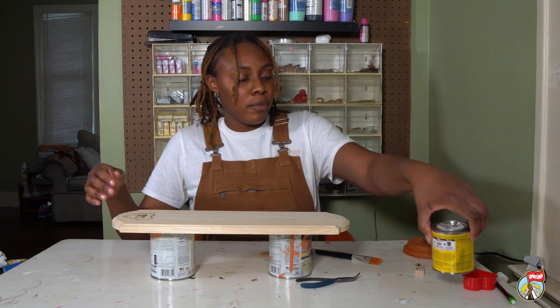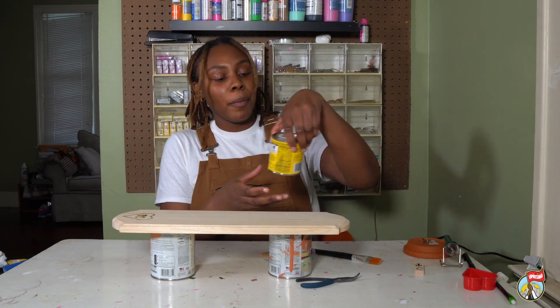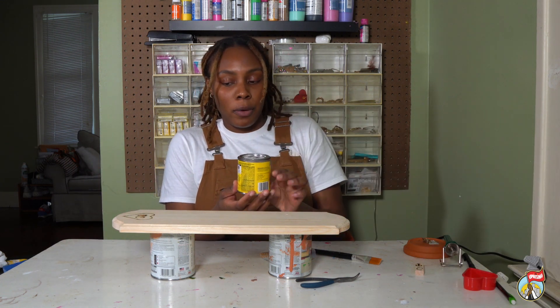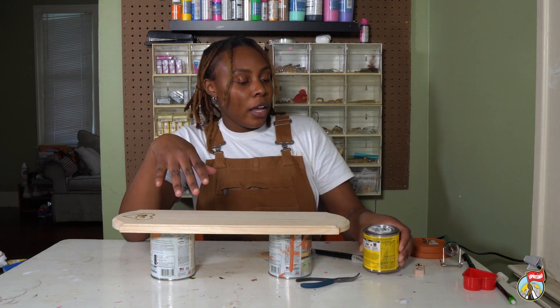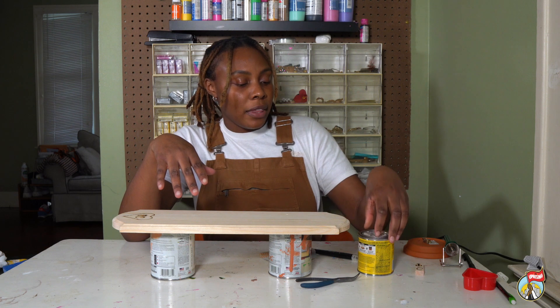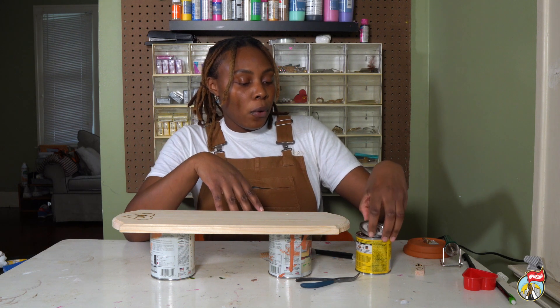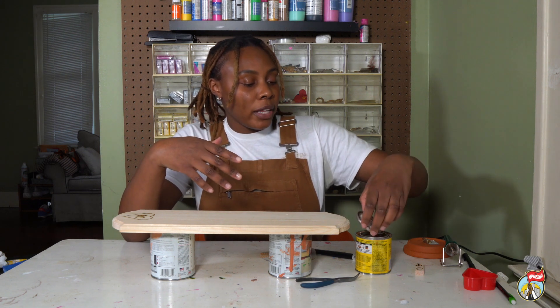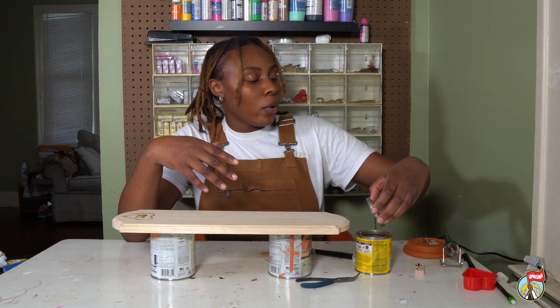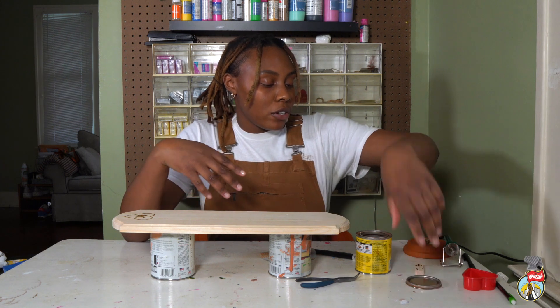Now for the wood stain, just want to make sure you shake that up. I'm using a colonial maple, so it's not going to look like a drastic change — it's more of a natural color. You do want to make sure you use a wood stain that is food safe, or you can use an oil as well, like vegetable oil, olive oil, or things of that nature to bring out the natural highlights in the wood.